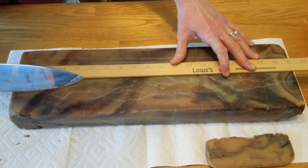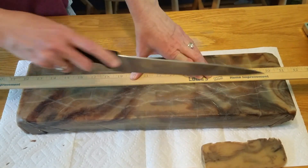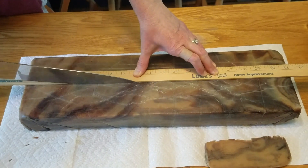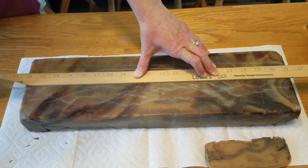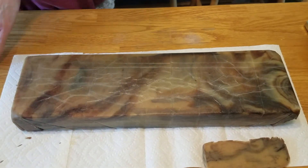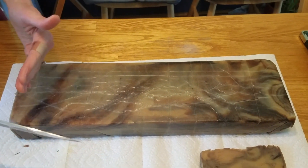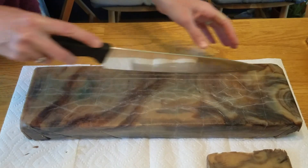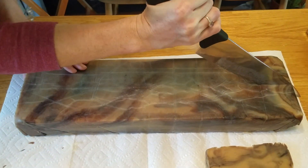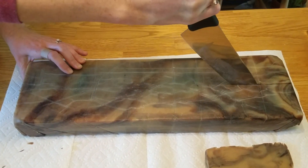There are some really fancy molds you can get that are already the size of the bar you want, and those are nice. I've also seen some soap cutters that are great — they look like one of those old-fashioned cheese slicers. If you have a big log like this they'll cut your bars into the exact same size so you'll have consistent bars. I haven't invested in one of those — maybe one of these days I'll talk my husband into building one for me.